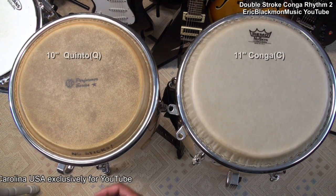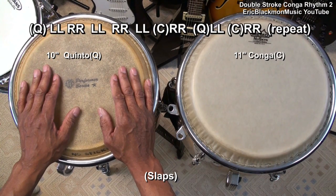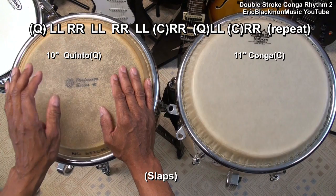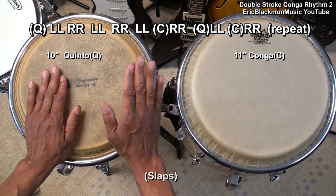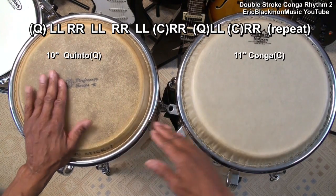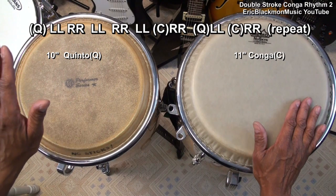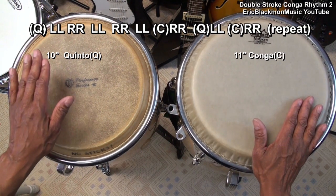we're going to learn another simple double stroke conga beat. We're going to play this beat by starting with a double stroke on our left hand and playing five double strokes: one, two, three, four, five. Then we'll move to the conga drum, back to the quinto, conga, then start it over again.